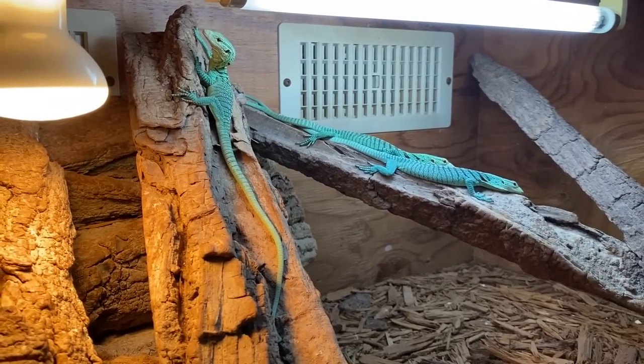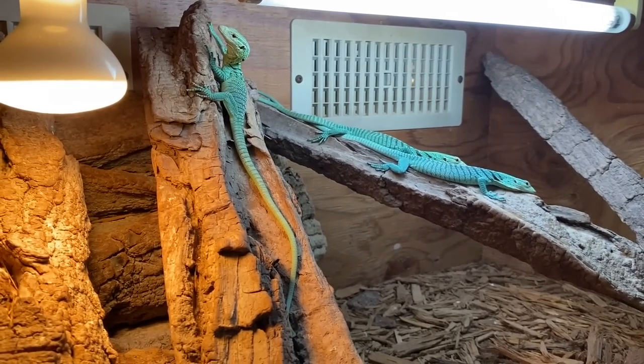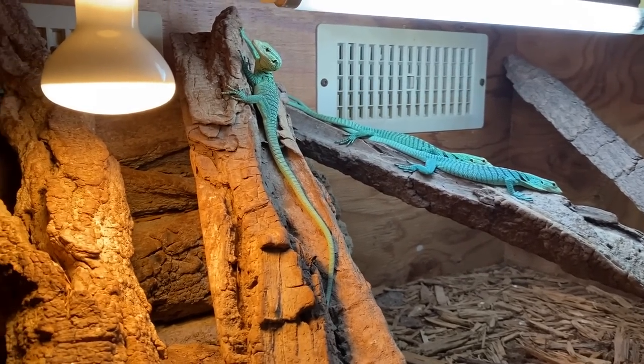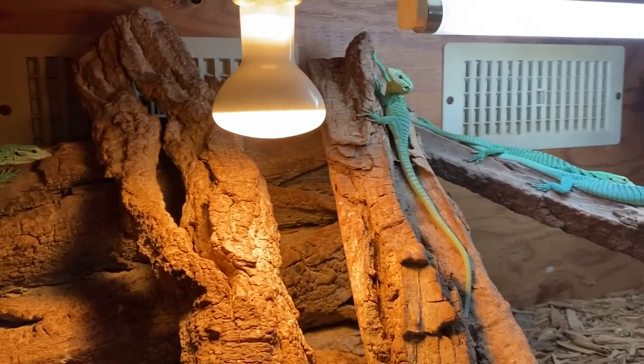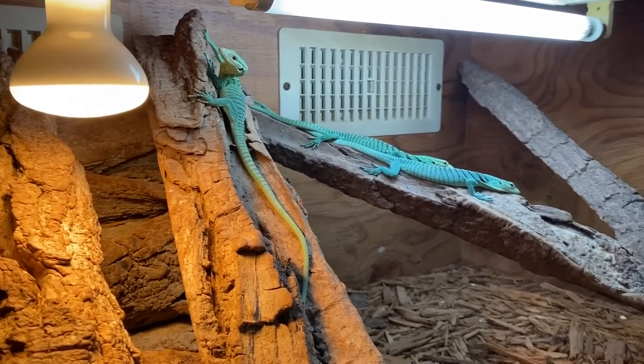So this is a clutch of baby green trees that hatched a couple months ago. You could consider them siblings to Sabzi, but from a different clutch obviously — the latter clutch. But yeah, they're hanging out. These guys are waiting to go to Europe actually.